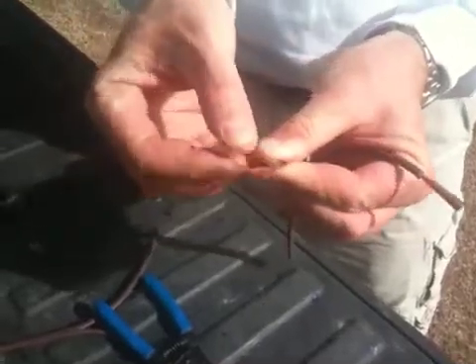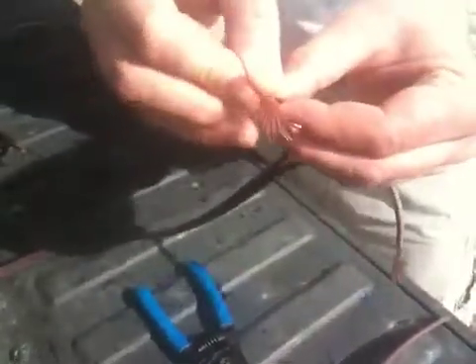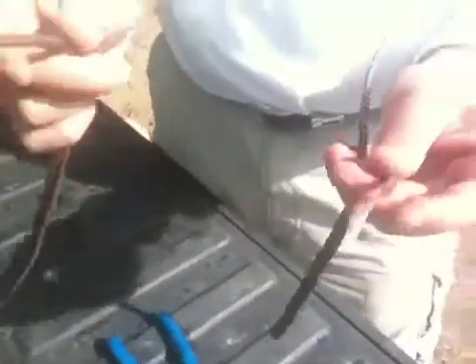Then we're going to fan the wire out like so, and then take half of each of the wires and twist them together. I'm going to repeat the process for the other half of the wire, twist together like so.